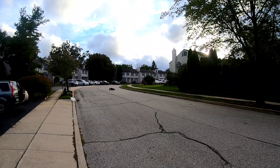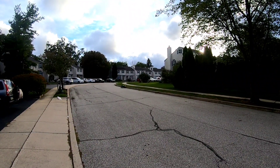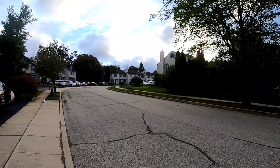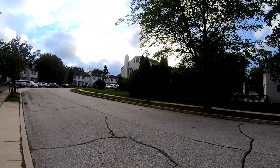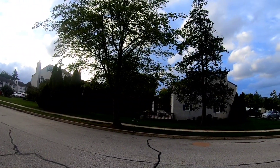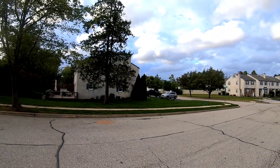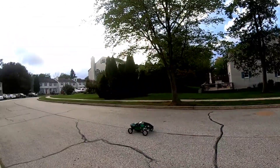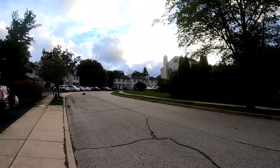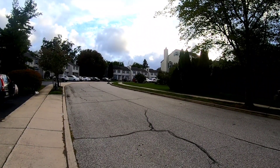I'm just curious to see if she would climb that curb — and that's gonna work. Easy. This thing is mean, guys.